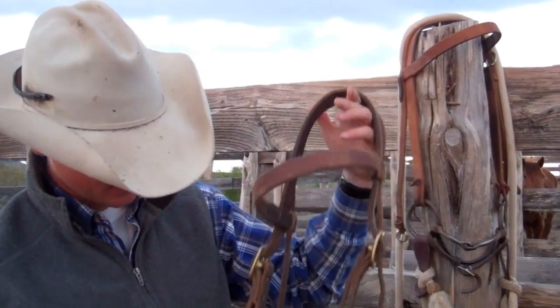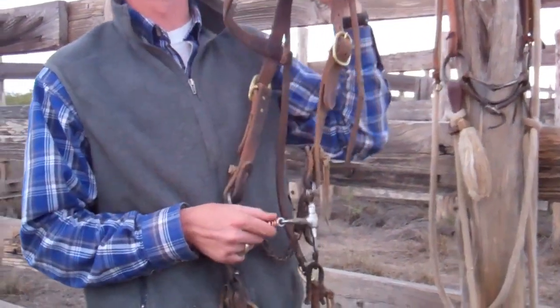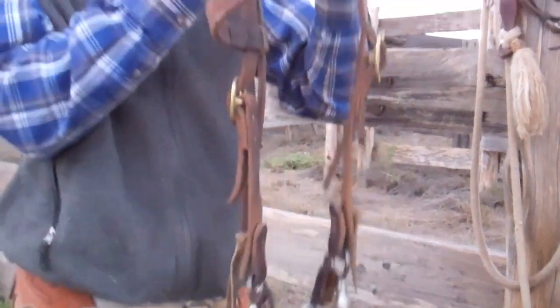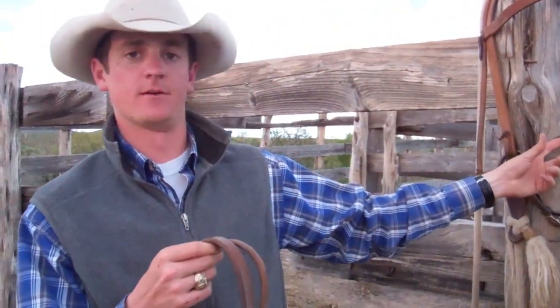I also started using this — it's like a shorter shank snaffle with a little cricket, or maybe call it a wishbone, with this little tickler on it. I had a horse that was getting his tongue over the other bit, so I need to just tie that bit up for that horse, but this works pretty well. He'll get his tongue over it, but not quite as easily. So those are the bits we're using.